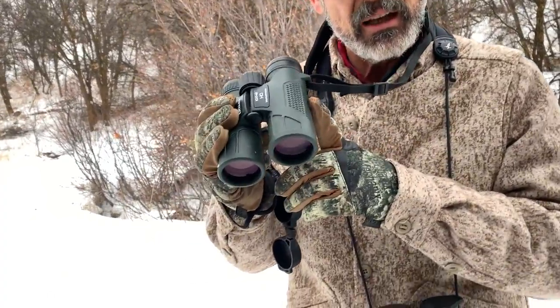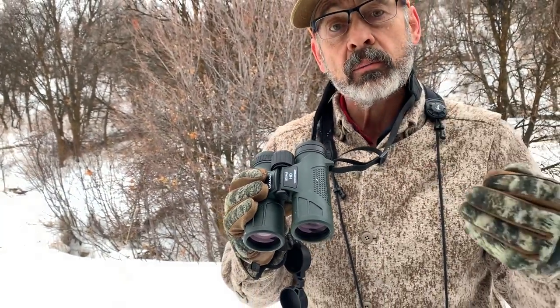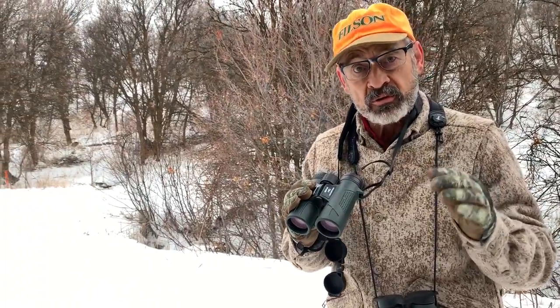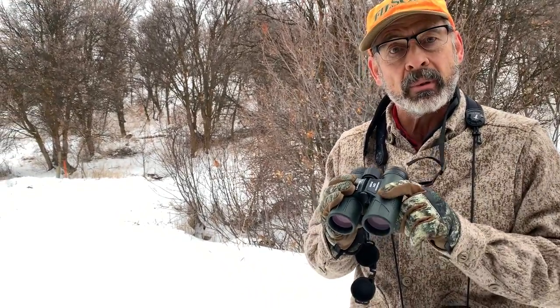Obviously the Swarovski is going to be a better binocular all the way around. But for the money, I am really impressed with what this thing does. Here's what makes it work so well. First of all, it has fully multi-coated optics. What that means is they put anti-reflection coatings on all of the air-to-glass surfaces on the lenses — there's probably five, maybe even six or seven lenses in here. If those are not coated, they're going to reflect and lose 4% of the light that strikes them.